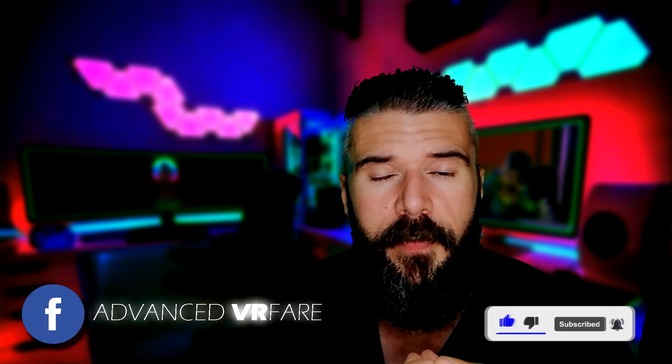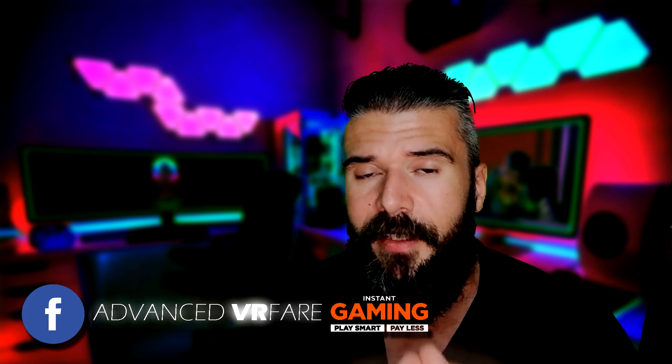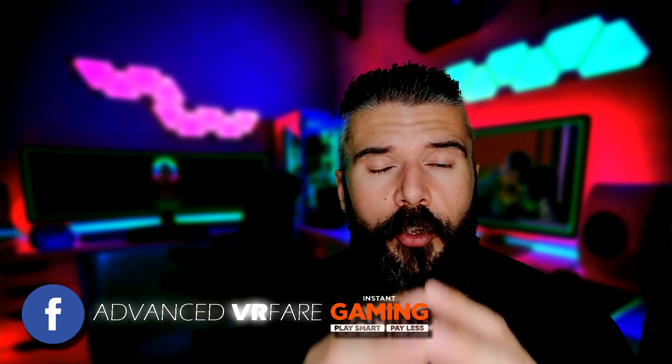Come find me on my Facebook page, Advanced VR Fare. Use the link in the description to buy your favorite games on Instant Gaming at discounted prices, and using the link you will also support the channel for free. Thank you.